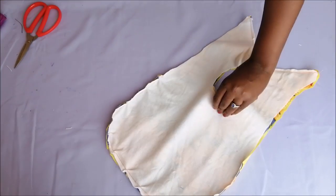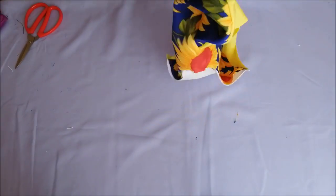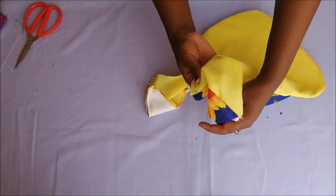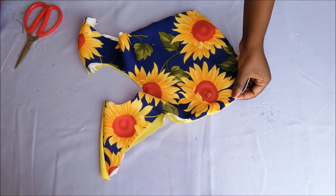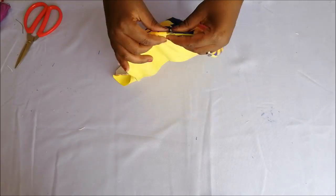Then I turned my bib inside out. Then I went on to topstitch the bottom and also at the top.